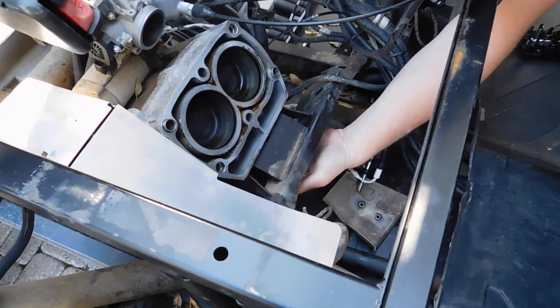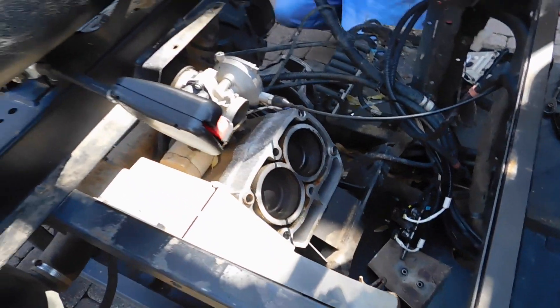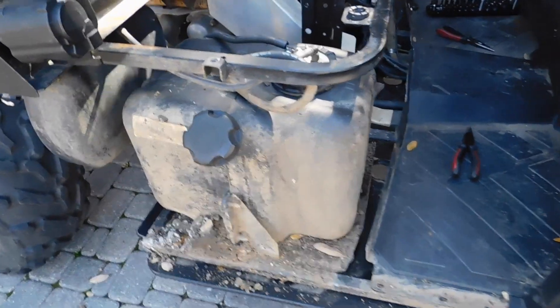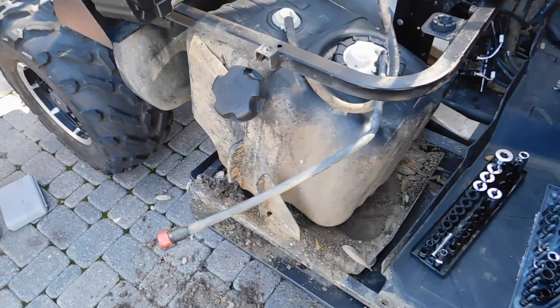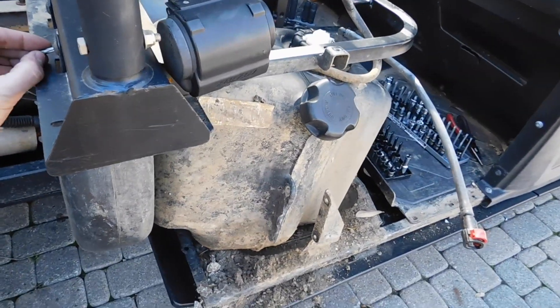We're going to take off these two bolts under here — these hold on the cylinder. There's a long one back here you can't see right now because it's covered up. I'm going to take out this gas tank — not required, but we like to have some extra room. Because everything's got to be difficult, we're going to have to take off this air box to get the gas tank off.